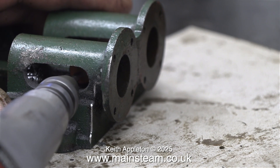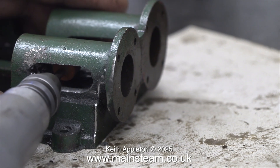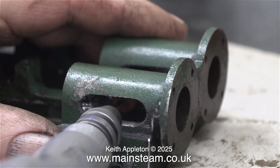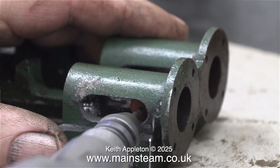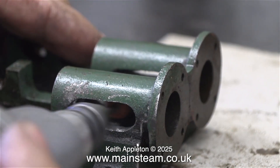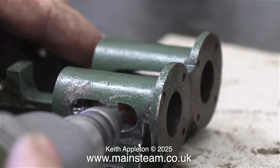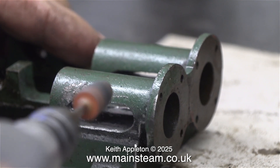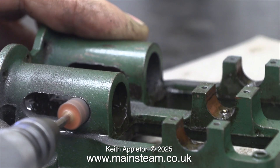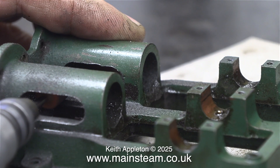Please be aware though that this method takes no prisoners. If the small grinder slips and grinds the cast iron in the wrong place, the job is ruined. It's really important that these trunk guides are parallel all the way along and nicely defined. I've never worked on a Stuart Score engine before, and I was quite pleased to find out that the grinder I had in my box of grinders was a perfect fit for this job.